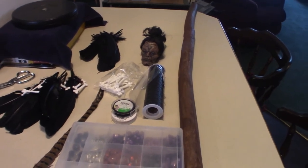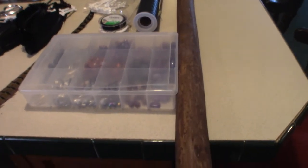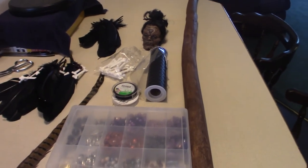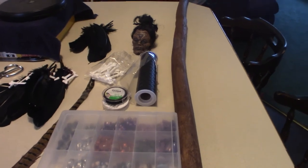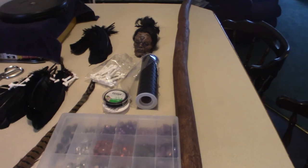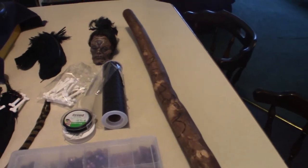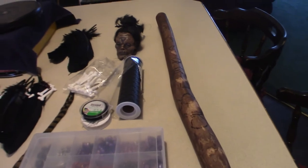I'm just going to leave it out there for now. But this long pole that you see right here, I actually made this last year and I sanded it down, but I could not find any ideas on how to decorate it until just recently. So what I did is I re-sanded it and stained it, but I also did this one little thing to it. I'm not sure if I still want to keep them on there because it doesn't quite match what I want to do with this.